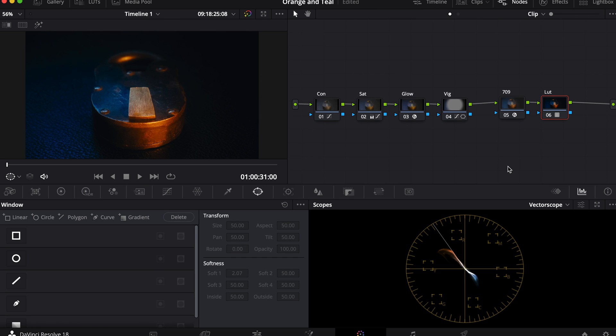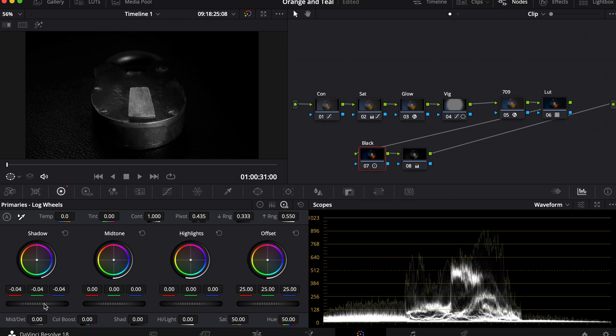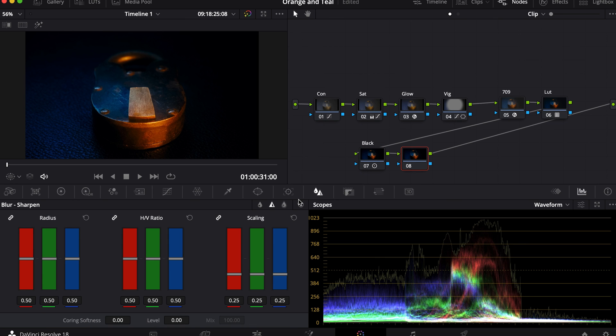After the Vignette, I'm going to add another node at the end of all of my nodes, and these are going to be the blacks. I'm going to pull these down until on the waveform you see it touches the bottom — that way they're crushed. For the last node, I'm choosing to sharpen the image to give it more clarity.